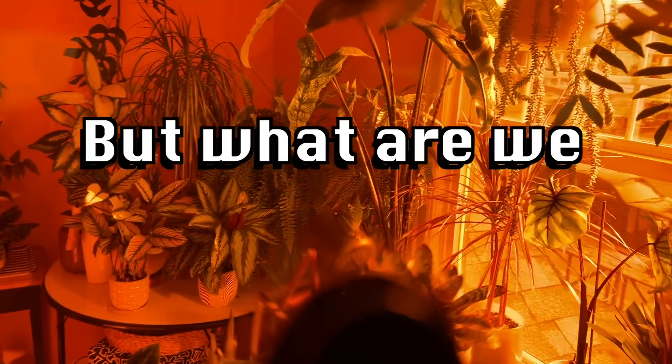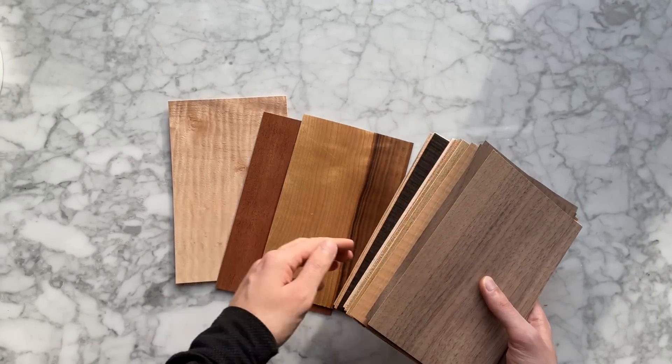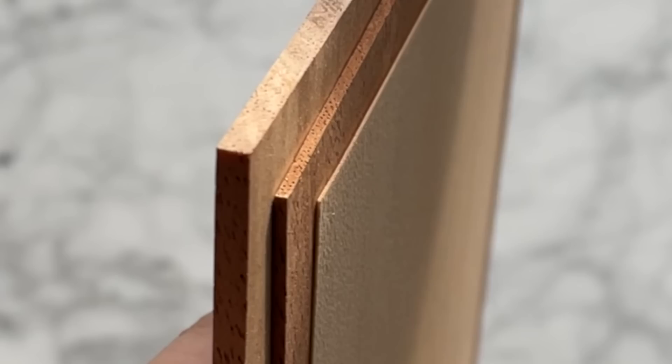When you put them on, blue light is invisible. Practically. But what are we going to cut? I found these beautiful wood veneers on Amazon. I also got plywood, cherry, walnut, and lacewood. Look how thin that veneer is. Okay, let's see what this thing can do.